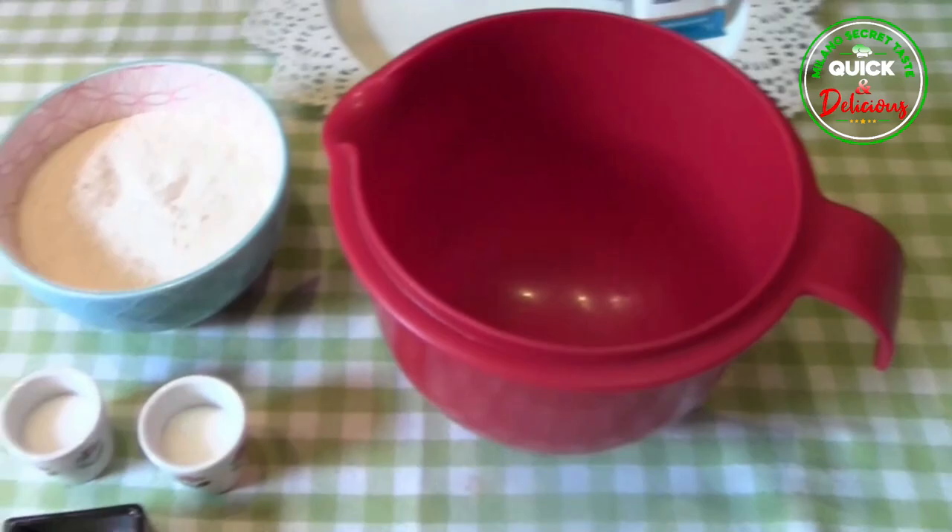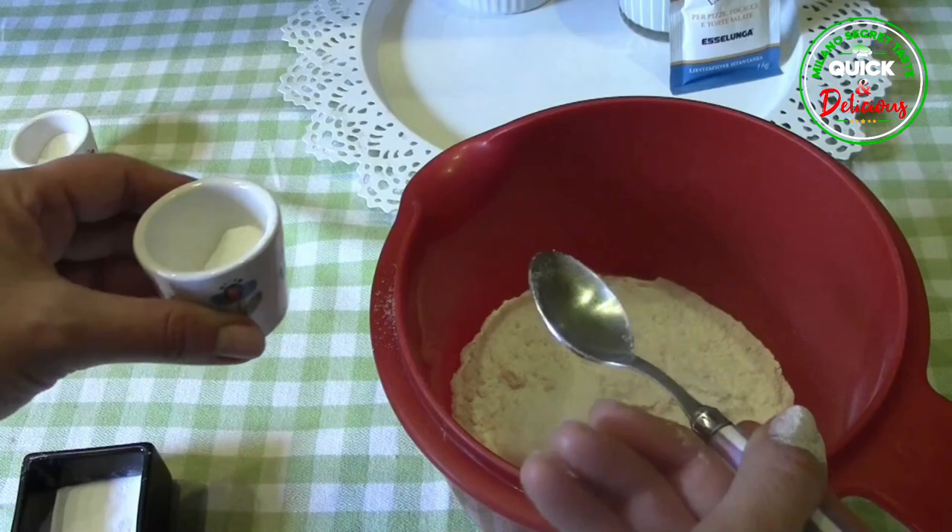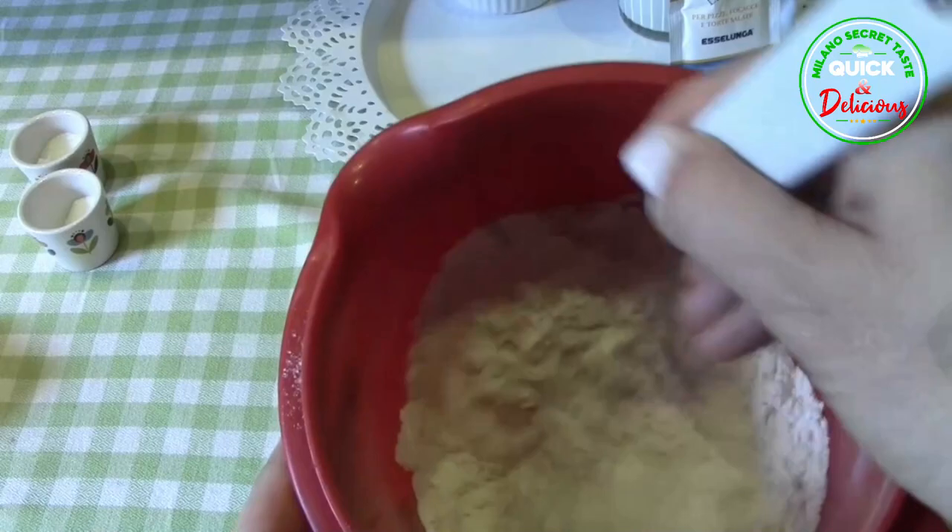Step 2: Take 2 bowls — in one you will put the dry ingredients, in the other the liquid ones. For the dry ingredients bowl, put the flour, salt, and sugar. These pancakes are neutral, neither sweet nor salty, so they can be eaten with both sweet and savory toppings. Add the baking powder and mix.